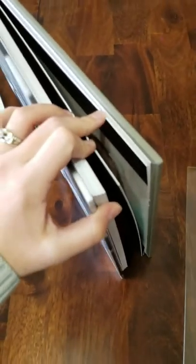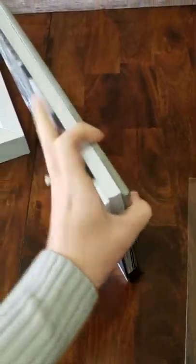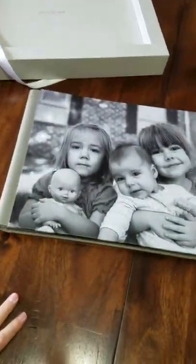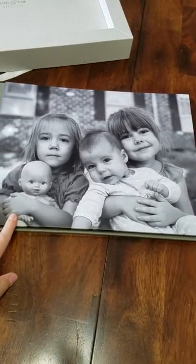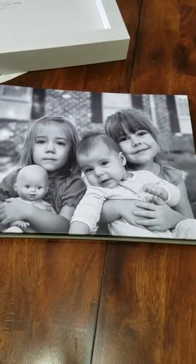It's really, really nice quality — I was really impressed with it, very proud to have it. Let me see if I can show you the thickness of the pages — they're pretty thick. This one is 10 pages, but you can add more if you wanted to.